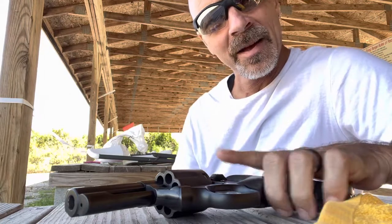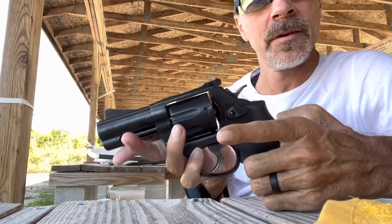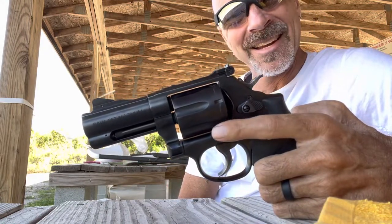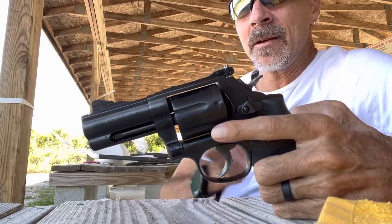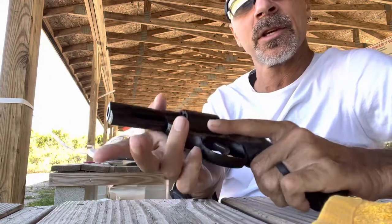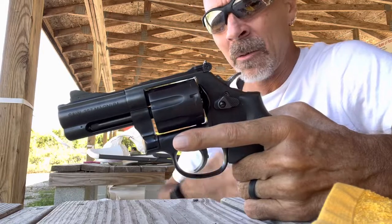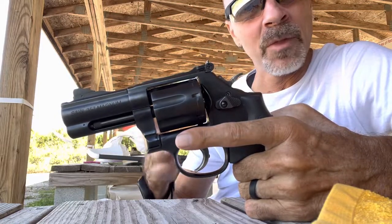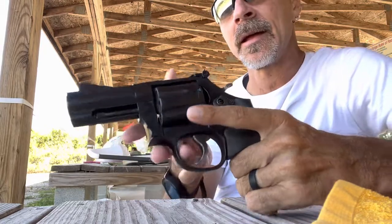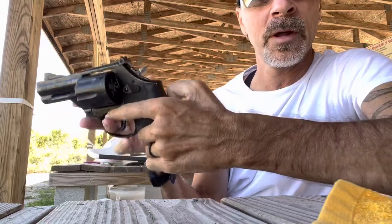We're back out here at the range again after quite some time. I've brought out the Smith & Wesson Performance Center 586 L-Comp. Nice piece. It's kind of everything that you would expect out of a Performance Center model. Right from the fit and finish, which is absolutely perfect, and the workings of it are remarkable as well.